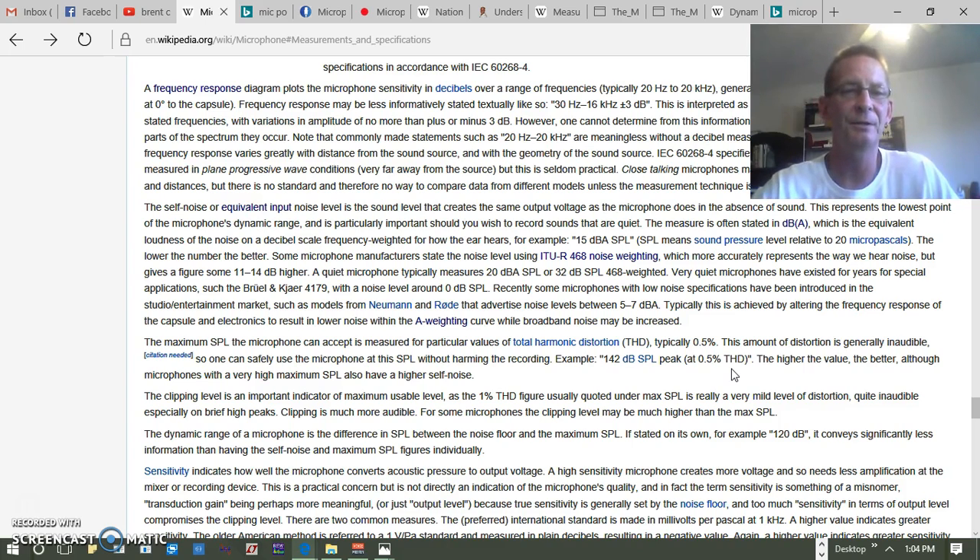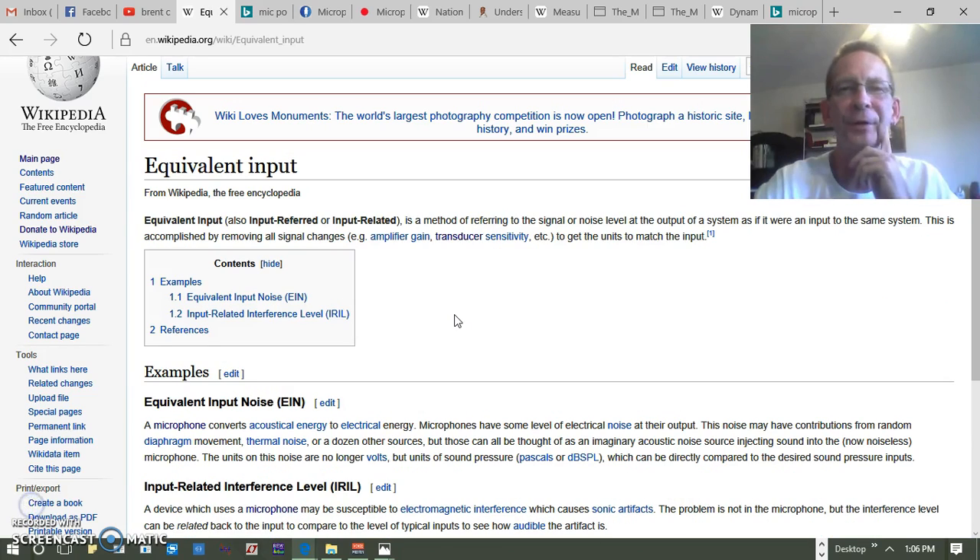The best approach is to try to understand the concept of dynamic range as simply as possible without getting too in-depth. Let's start with the self-noise or equivalent input noise. The equivalent input is basically a method of referring to the signal or noise level at the output of the microphone as if it were an input to the microphone, because we're dealing with transducers.